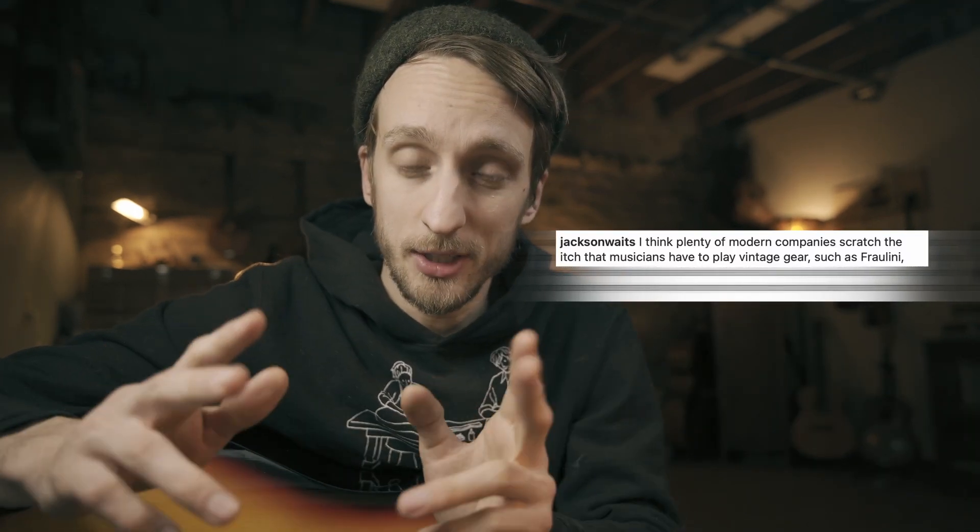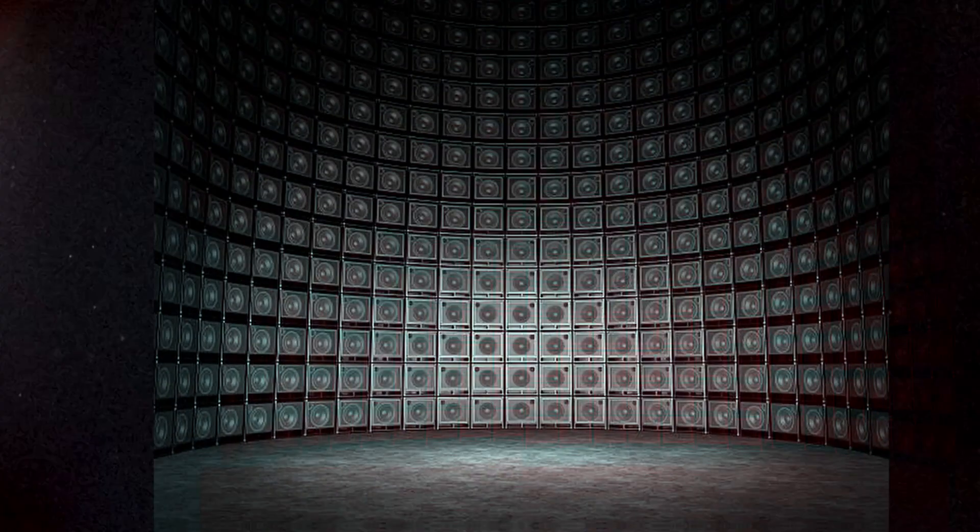Plenty of modern companies scratch the itch for that vintage look, and I think that's true. I play a Fraulein and also a vintage guitar that the Fraulein is inspired by, and I definitely take the Fraulein to gigs over the hundred-year-old guitar. But does it stack up in sound to that old guitar? I don't think anyone's saying it does. Is there a way to make a new guitar sound vintage without spending $200 on one of those Tone-Rite things, or leaving it in a room with music blasting at it? I figured out a way.